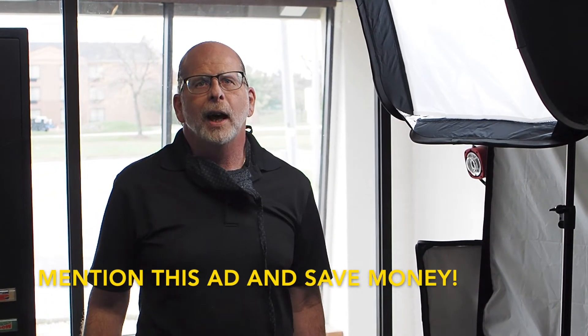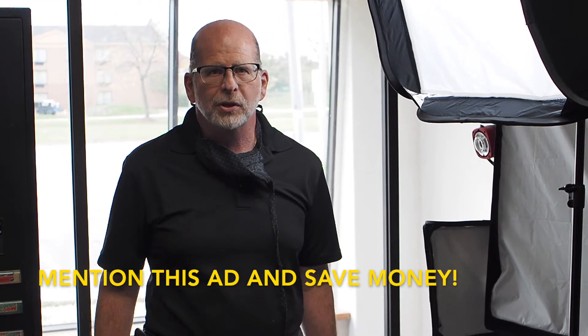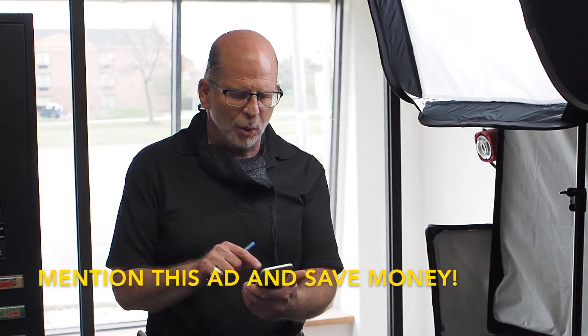Anybody who mentions this ad, I will give you my Christmas special which is $329. But you got to see how cool this is.